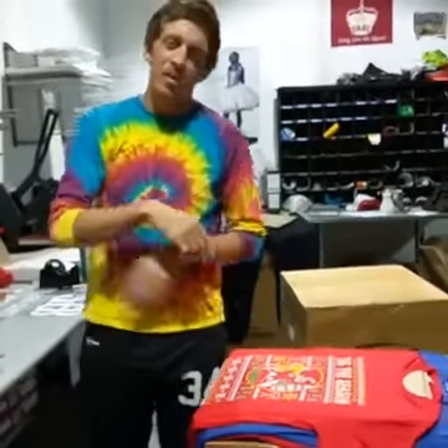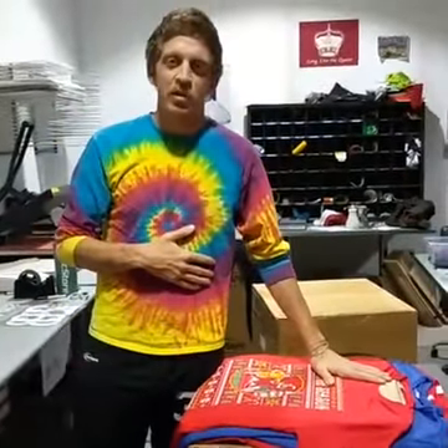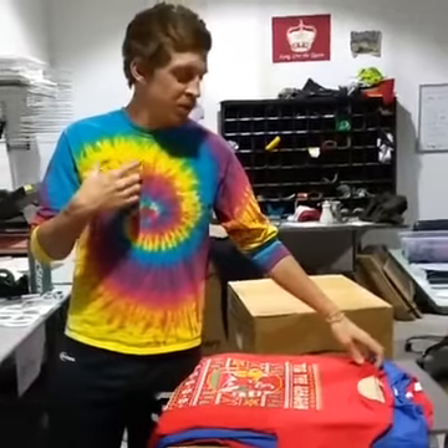All right guys, we are live. We're going to do a little customization on some ugly sweaters. My name is Dominic here at the Distort.